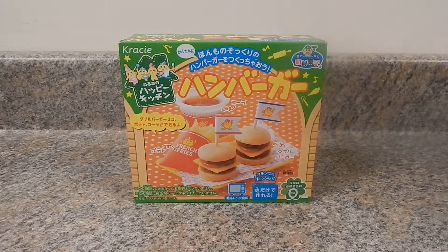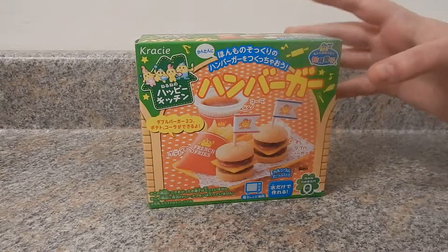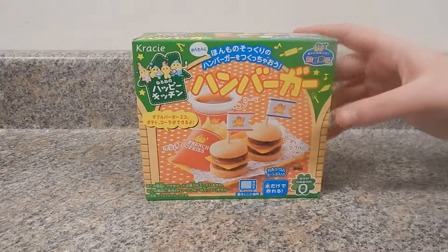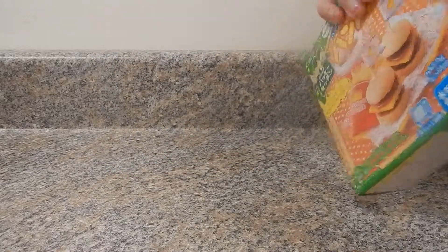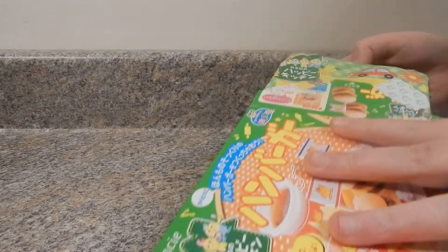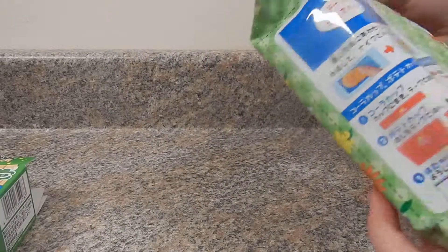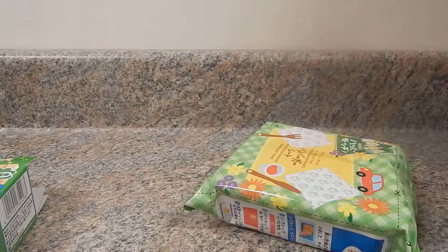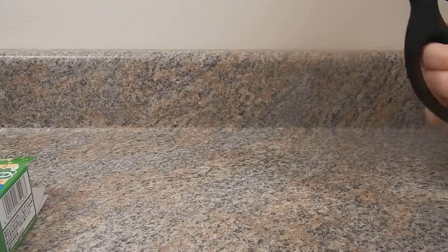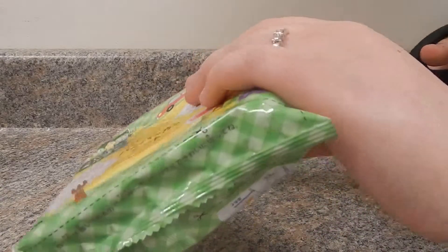Hello everybody, I have a Popin' Cookin' kit — it's a hamburger one — and my fiancé is here with me to help. It's a box, it just looks like that. First time to be famous — I don't think they want to see me though.